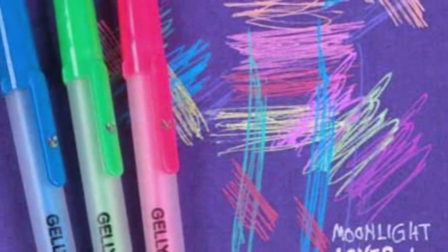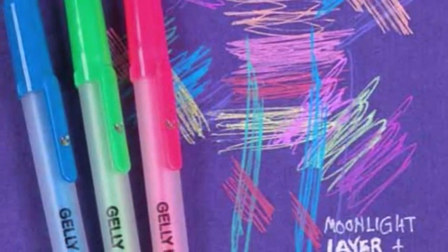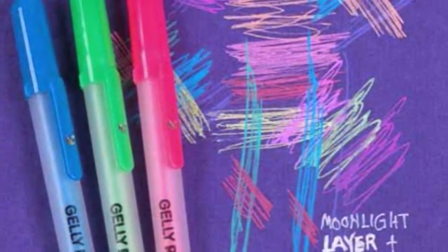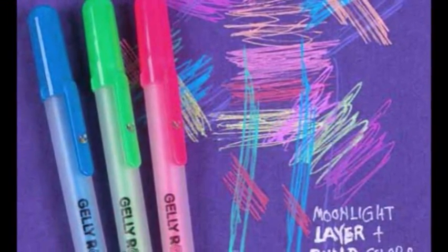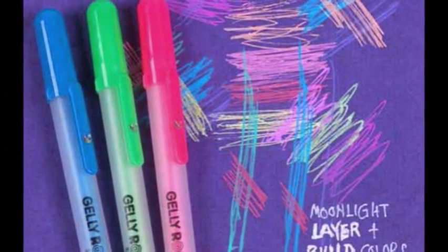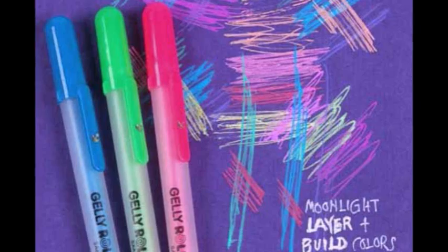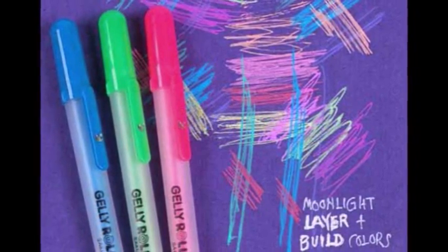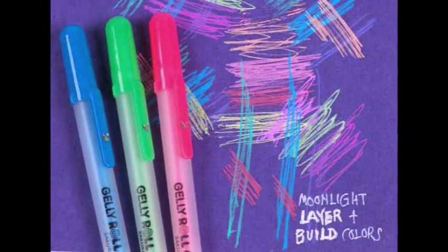Start by choosing your pens and surfaces. I decided to start with Jelly Roll Moonlight Pens, working only on bright and dark color cardstock backgrounds and chipboard, plus a couple of printed and textured papers. I'll broaden the sampler to include light backgrounds and other surfaces in the future. I chose index cards with a printed grid and a small pre-made journal with colorful pages to show two ways of making a surface sampler.